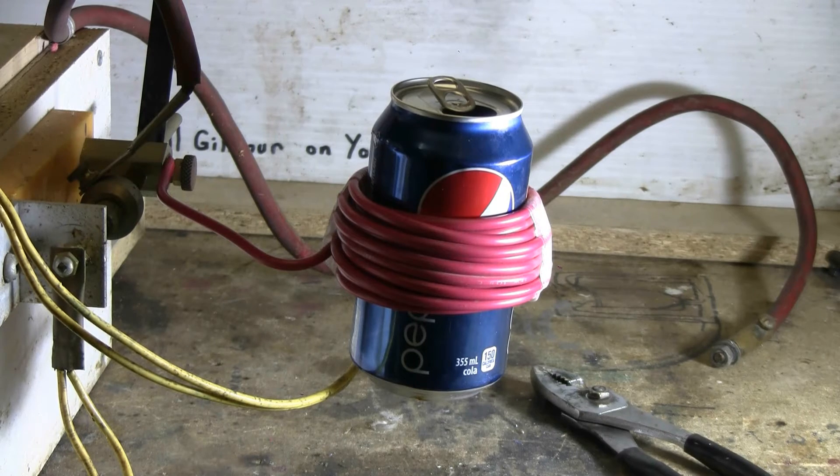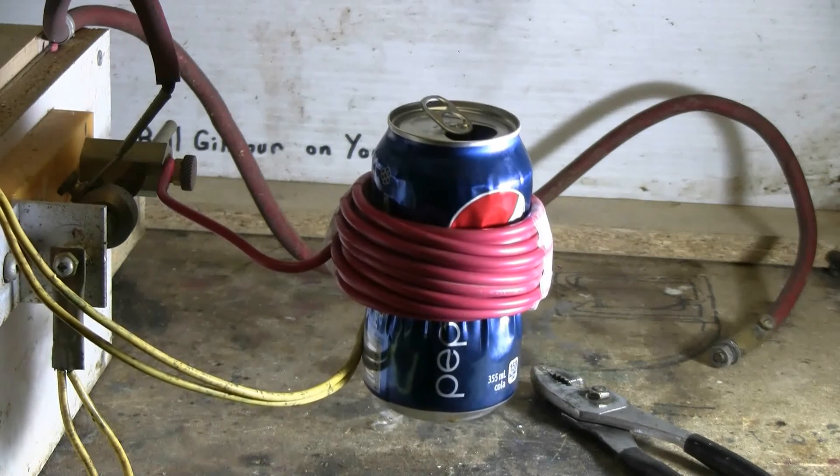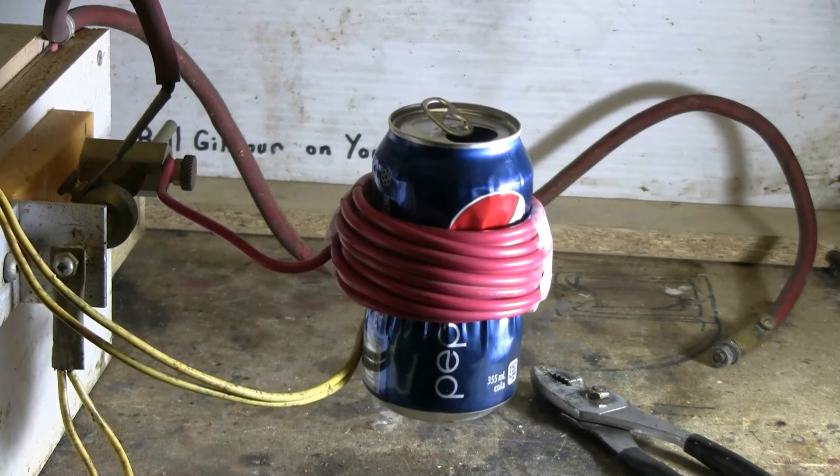Let's now try the 15-turn coil. Charging, charged, and fire. A little smoke rose from the can, some crinkling of it. We'll see what it looks like when the coil is removed.